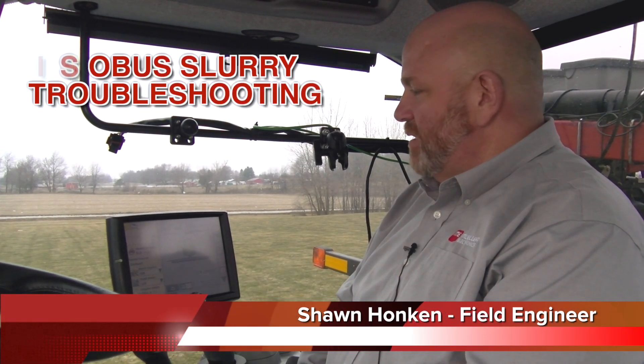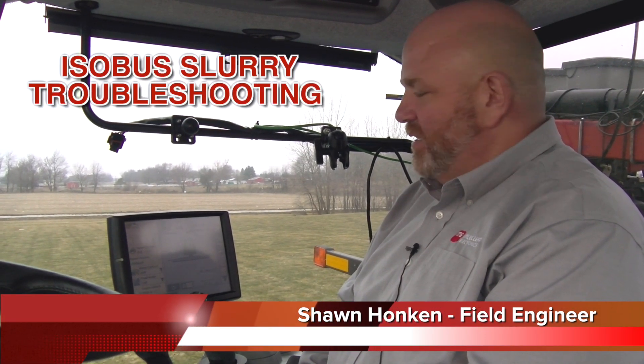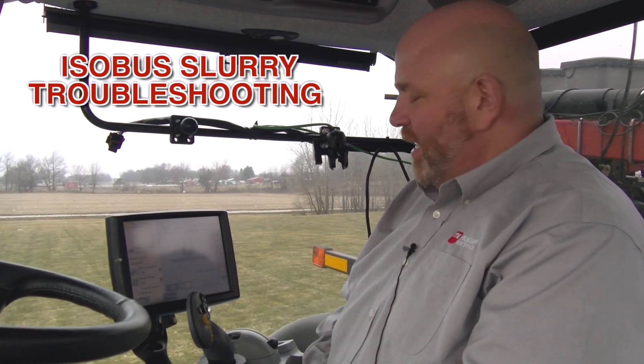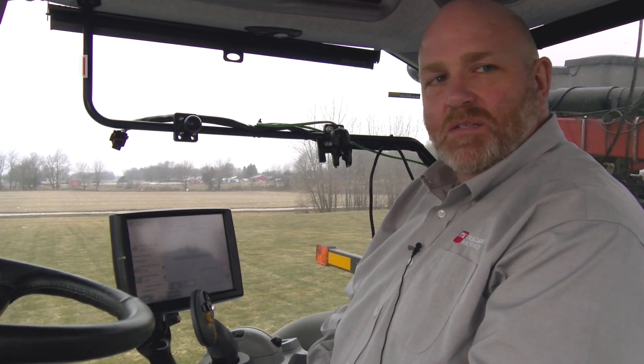My name is Sean Honkin with Mule Electronics. Today I'm going to go through some common setup mistakes with the ISO product control for liquid slurry. I'll run through a few things I've seen in the past that have caused some guys a lot of headache.